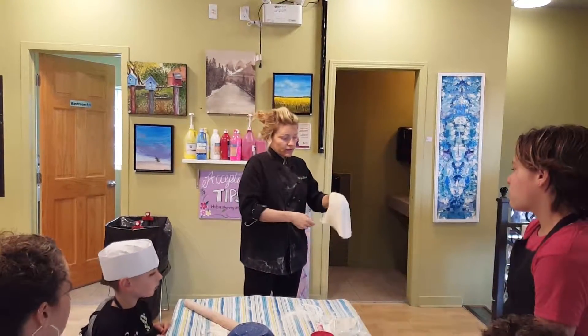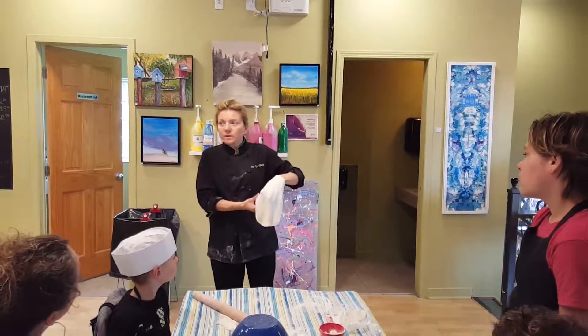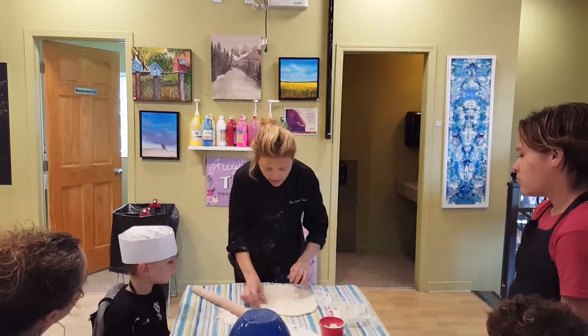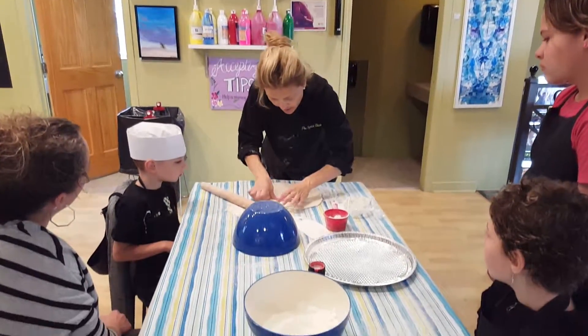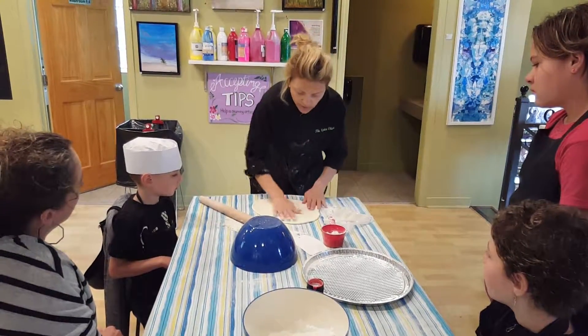You might as well practice it because you'll never do it again. Not bad — it puts a hole, no big deal. You put it back here, you lift it, and you put the dough on top. Close it. A little flour.